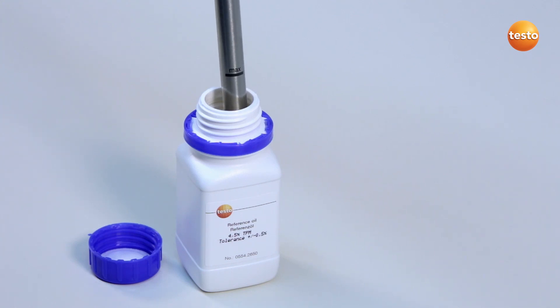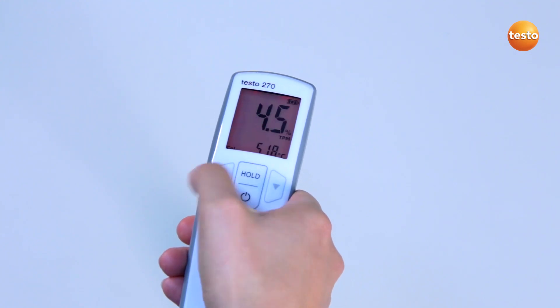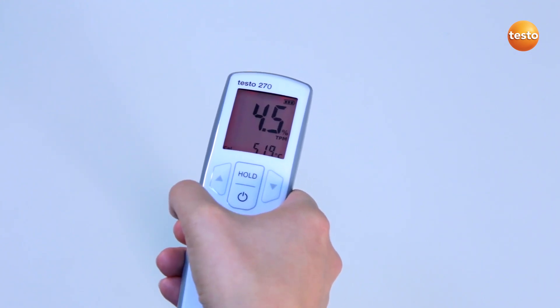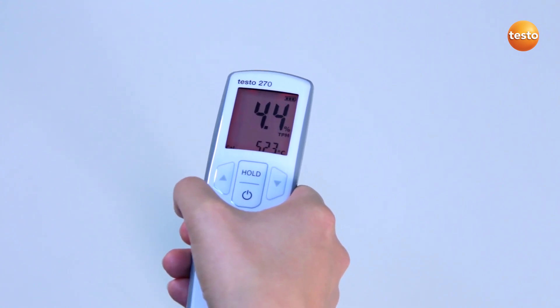The display now lights up in orange. I start the calibration and adjustment procedure by pressing the hold button. In order to record the measurement value more quickly, I move the sensor in small circles in the oil.